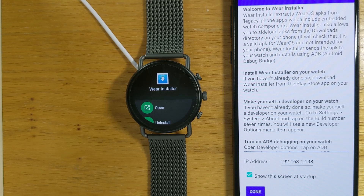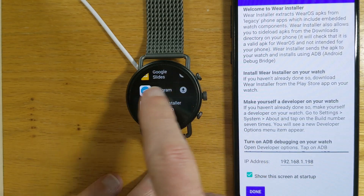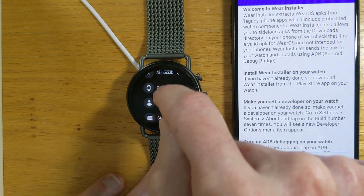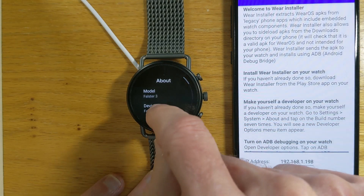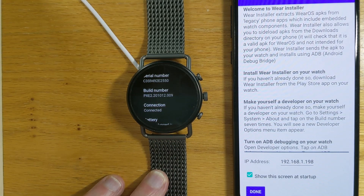Let's go back to the one-time setup. We're going to use something called the Android Debug Bridge, or ADB for short — but don't worry, we're going to make it super easy. Let's start by making ourselves a developer. On the watch, go to Settings, then System, then About, and if you tap on the build number seven times it will make you a developer.